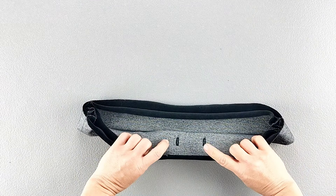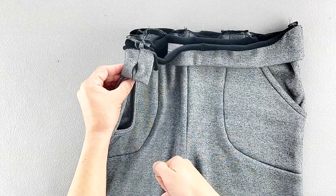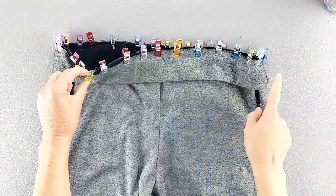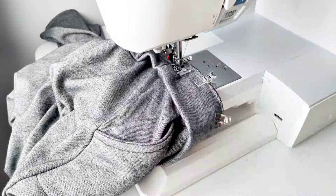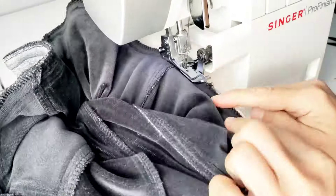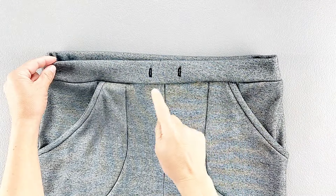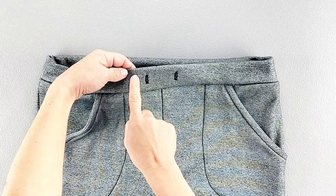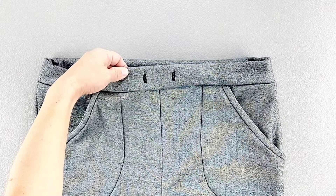Now attach the casing to the top of the pants, making sure that your buttonholes and the top of the pants are right sides together, and that the opening you left in your stitches on the waistband is facing you. Pin all the way around and sew the casing to the top of the pants all the way around with a 5/8 inch seam allowance, then finish the raw edges. Flip the waistband upward and press that seam allowance down toward the bottom of the pants. To form the individual casings for the elastic, sew two rows of top stitching all around the waistband: the first row 5/8 of an inch away from the top fold, and the second row 5/8 of an inch above the waistband seam. You can use a regular straight stitch here.